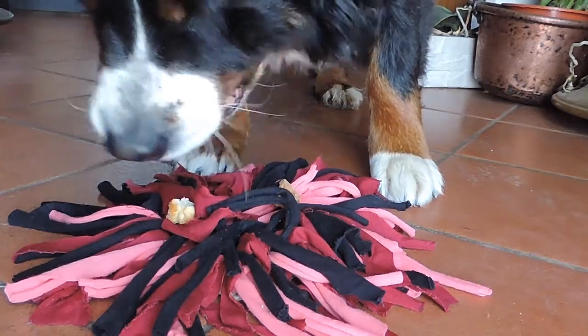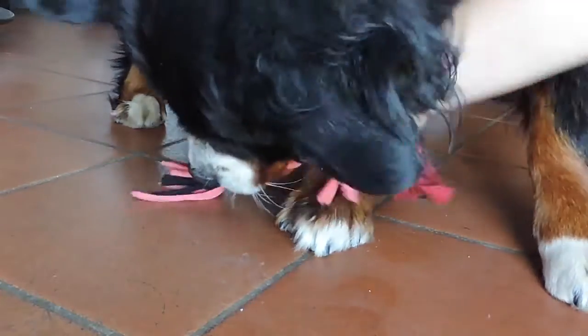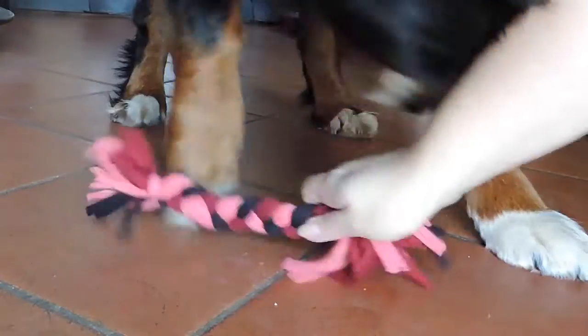Welcome back to Trendy Mommy. In this video, we're going to learn how to make three different pet toys from home.